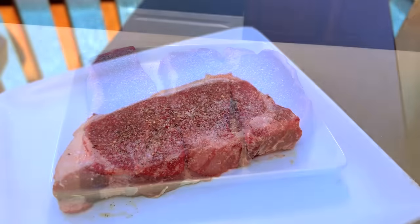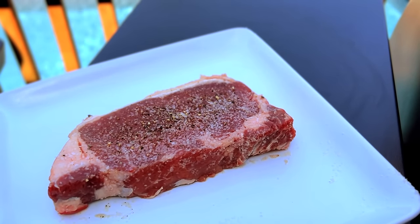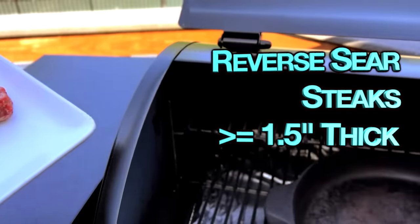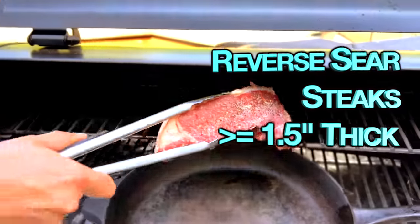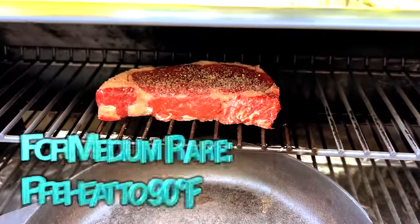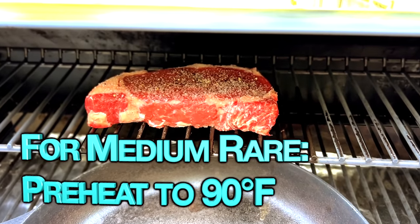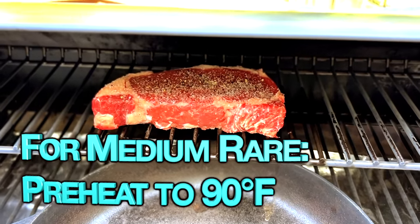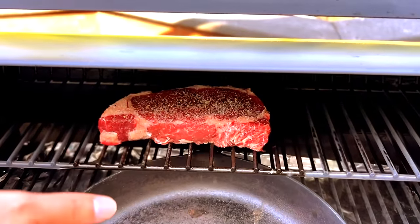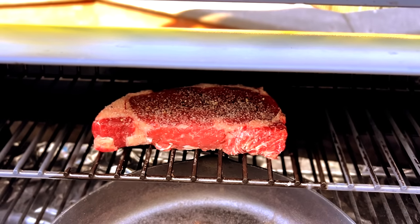Room temperature is about 70 degrees or so, so that's kind of where the internal temperature of this steak is. We're going to reverse sear it and put it on the top grate of our pellet grill to get it up to an internal temperature of 90 degrees. It's only 20 degrees from where we are, so it's really not going to take that long at 275 degrees. We're going to go ahead and get our cast iron pan in here as well so that it starts preheating. When this gets up to 90 degrees internal temperature, we're going to remove it, crank the heat on our pellet grill up as high as it'll go, and then we'll finish it with a sear.